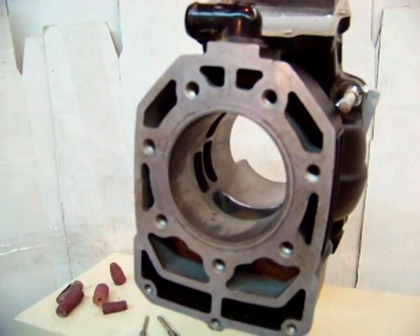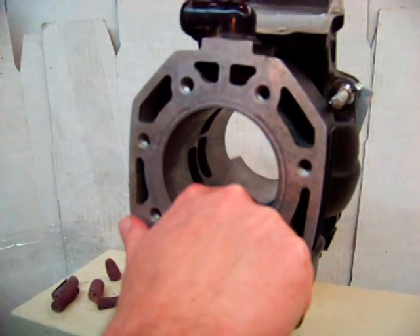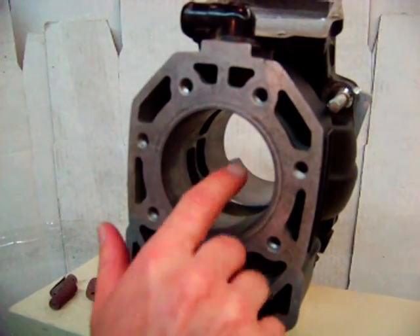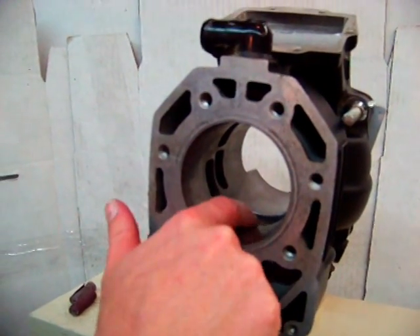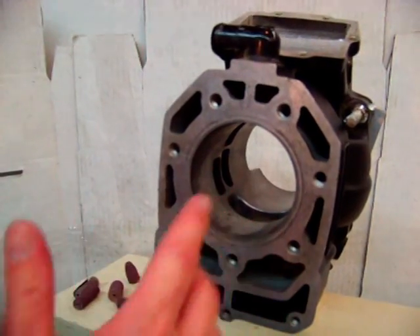A really good instrument for feeling that is what God gifted you with — a finger. You can just reach in there and feel how smooth that is. At this point we have a little bit of a burr back there because we haven't gone through the next step, so we're going to go to the next step.